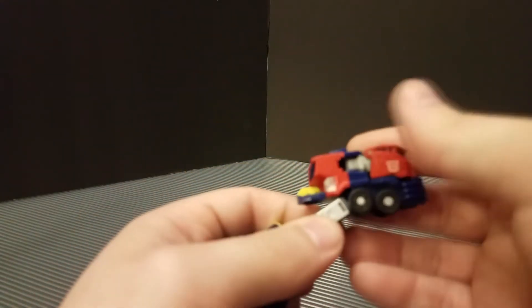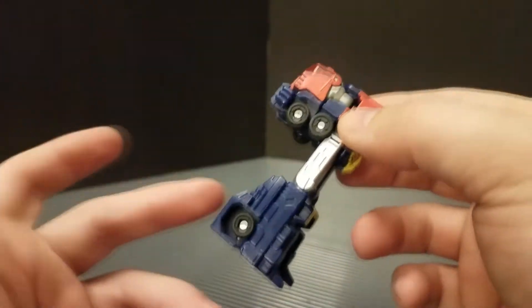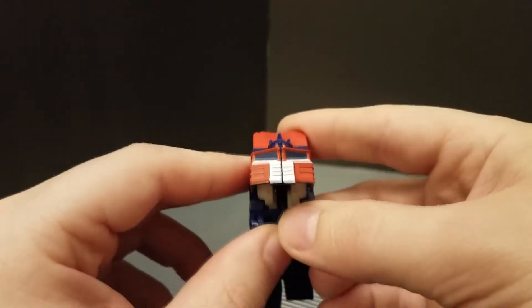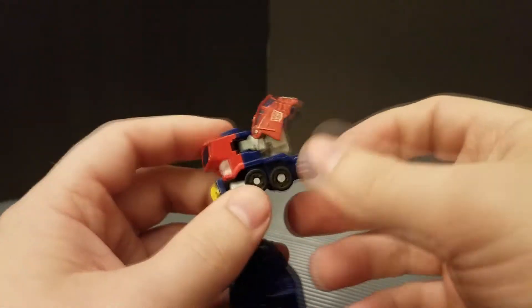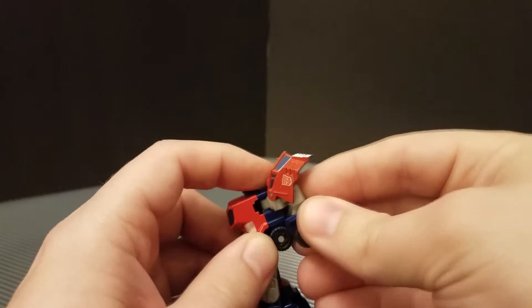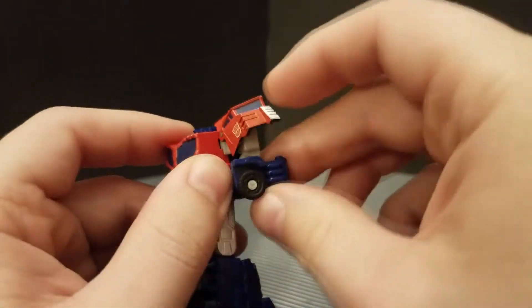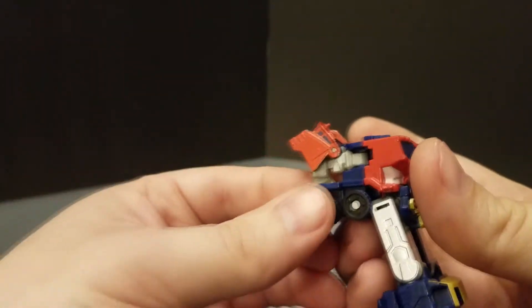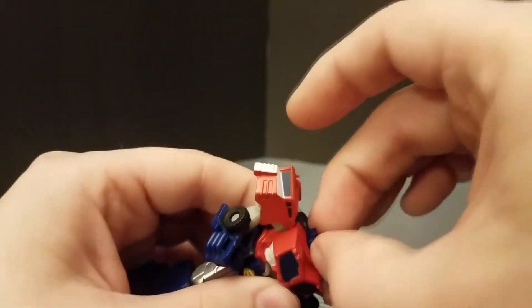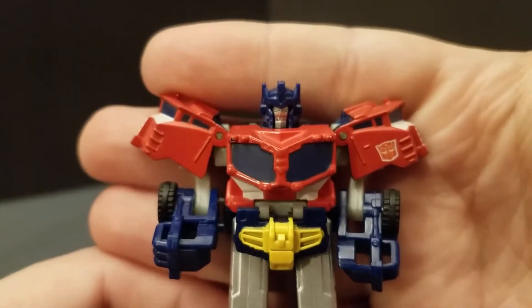Going ahead and transforming this guy — it's very similar to the full size. Just fold these up, split the legs, fold them down, crotch plate down. The only thing that's a little annoying to transform is getting the arms out of the front — they didn't quite give you comfortable clearance, so you have to rotate the arm out while doing two things at once, twisting the arm into position while rotating the shoulder out. It's not like you're going to risk breaking it, just a little awkward.